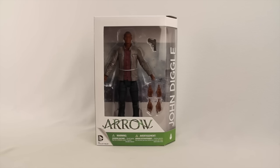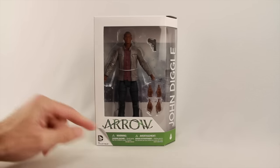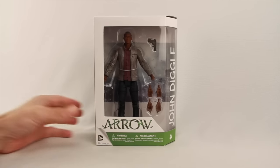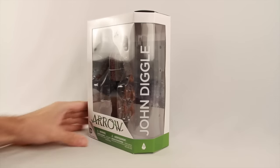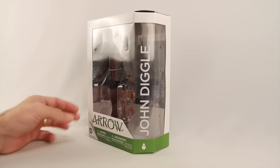This figure comes packaged in the same kind of style window box packaging we see with most DC Collectible figures. You've got the figure clearly displayed along with the accessories. You've got the Arrow TV series logo down below. Off to the side you have the name of the character, and we have a number nine telling us that this is the ninth figure released in this series.